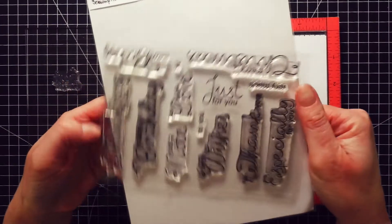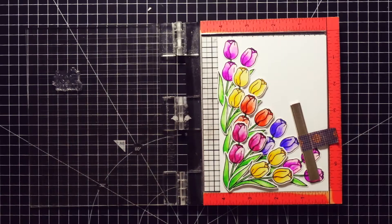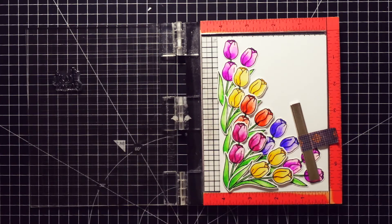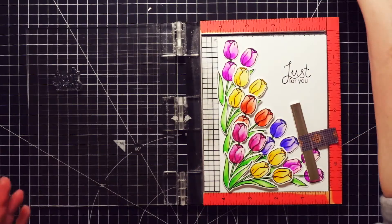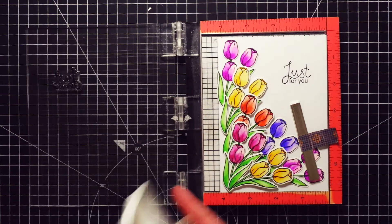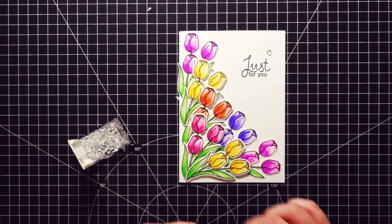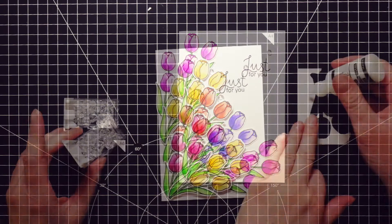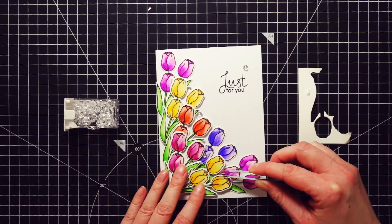After I was done adhering all the die-cuts, I stamped the sentiment. It's better to stamp the sentiment before adhering all the die-cuts, especially when you are using double-sided tape, but this way I had a better idea of where to stamp it. I used the stamp that says 'just for you' — again the same stamp set I used on the first card — and I stamped it with Versafine ink in onyx black. Lastly, just like on the first card, I decided to add a few embellishments. For this card I used clear drops, adhered with the Multi Medium Matte Adhesive from Ranger.